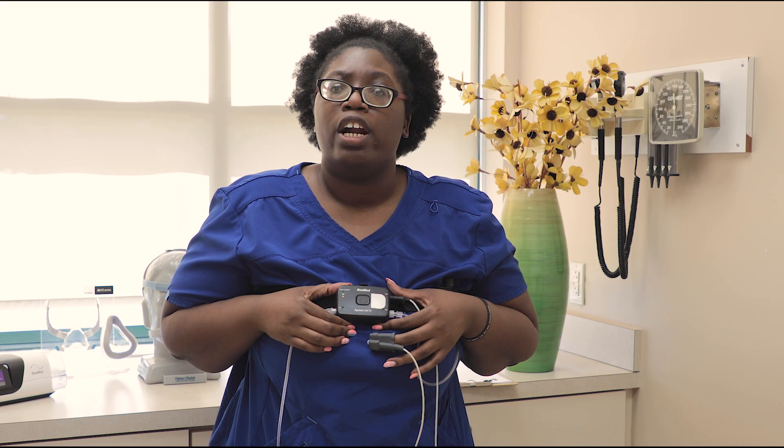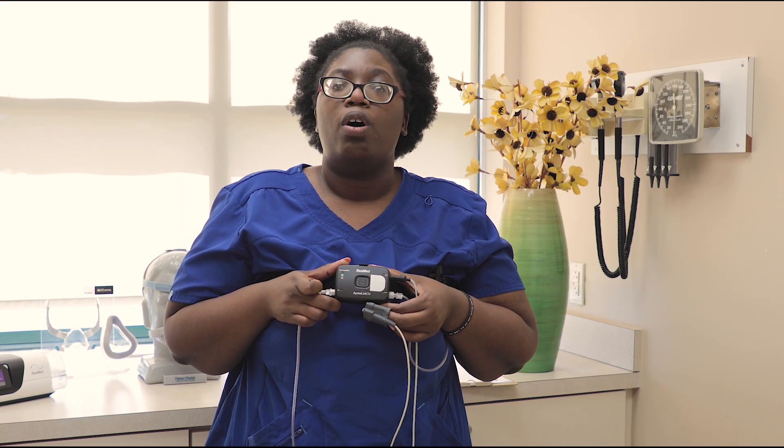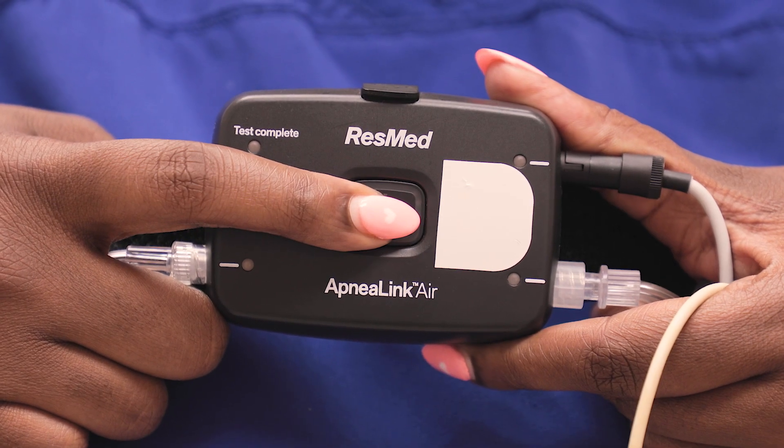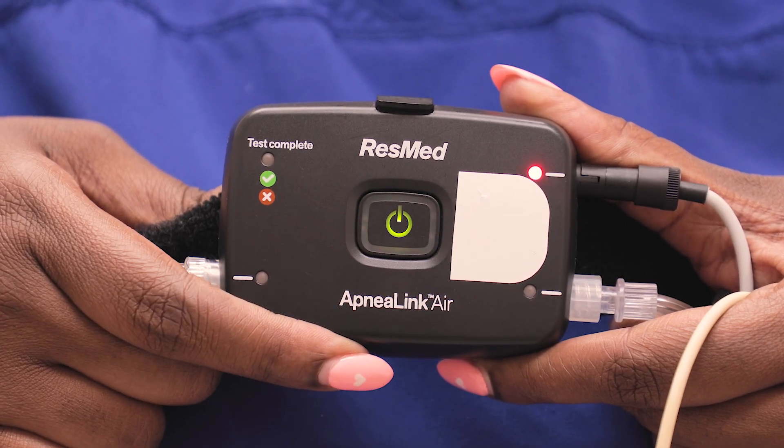We're now ready to take the test. We're going to look at our machine — the big button in the middle is our on and off button and we want to hold this for at least two seconds: one, two, let go. Once we do that, this will highlight green. You will get a light here, here, and here as well, and all of these lights should be green.